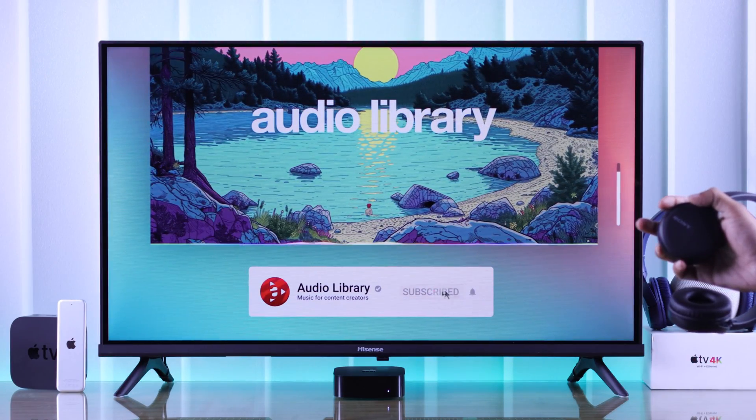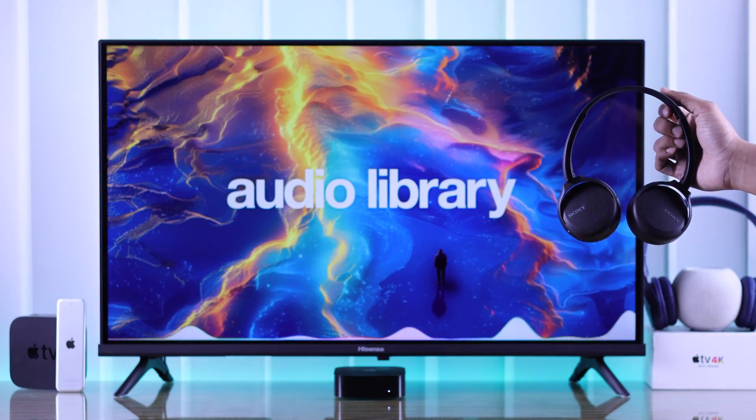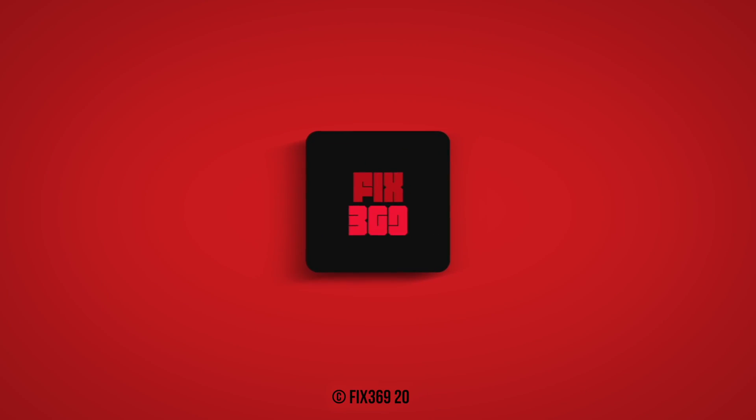And that's all you need to know — now you can start watching shows and listening to music on your Apple TV using your Sony Bluetooth headphones. Drop your feedback down below and I'll see you around.